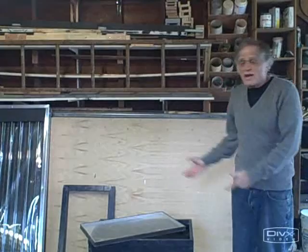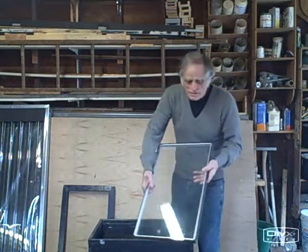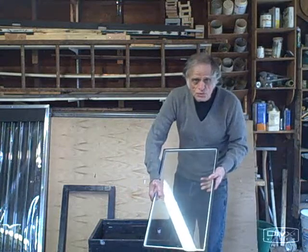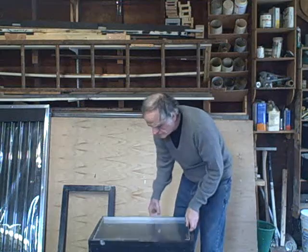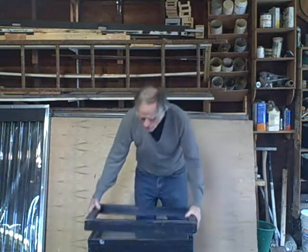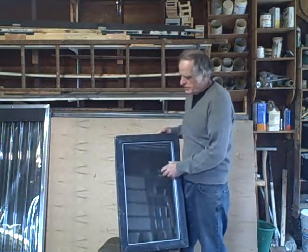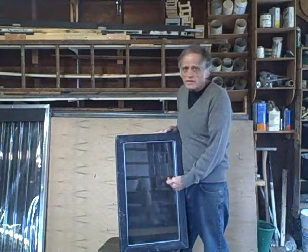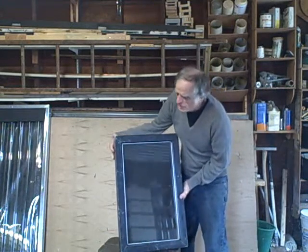This is a hotbox. It's made from thermopane — a one-foot by two-foot section, so it just fits in a frame like this. And then you're going to need a cover to hold it in place. Then you put it out in the sun and you can measure how hot the absorber plate gets. That's all a hotbox is — that's the basic idea.